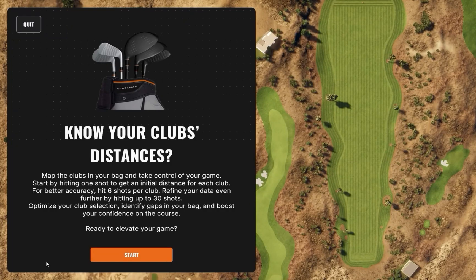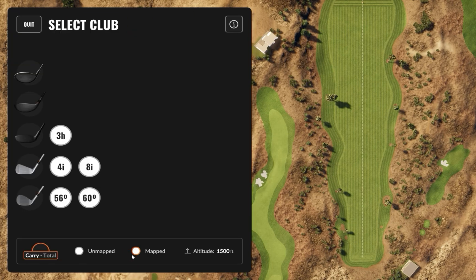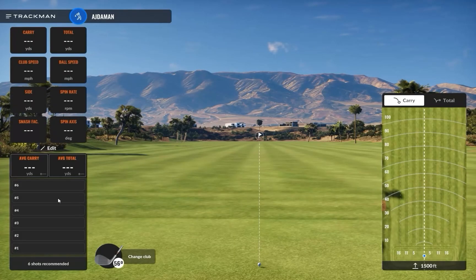Each club will require at least 6 shots, but we recommend you take 30 for the highest accuracy. When you are ready, click Start, and then select the club from your golf bag you want to use first.